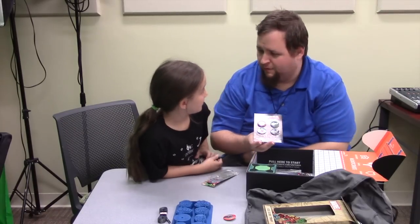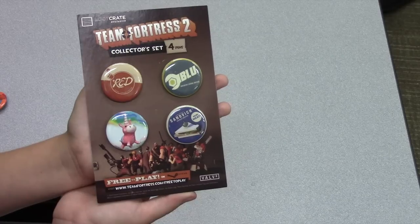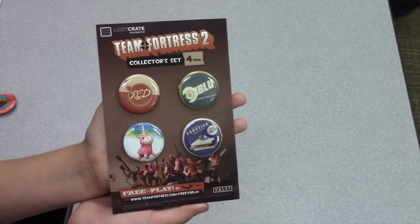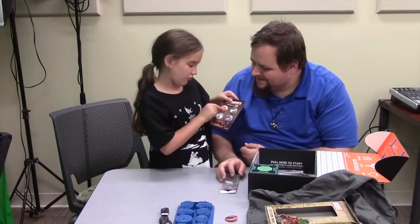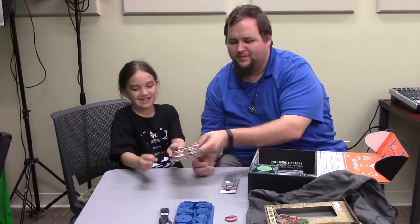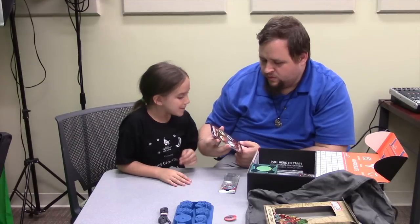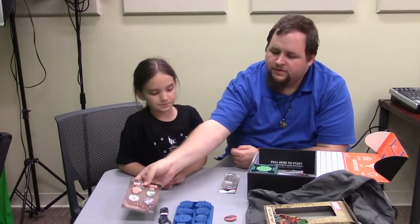We also get some pins for Team Fortress 2, a game I'm not familiar with, but they're kind of cute. We've got a unicorn, a fire bomb with red on it, a sandwich, and something neither of us can identify. With Loot Crate you don't always know what you're going to get, but it's still cute and fun to receive.